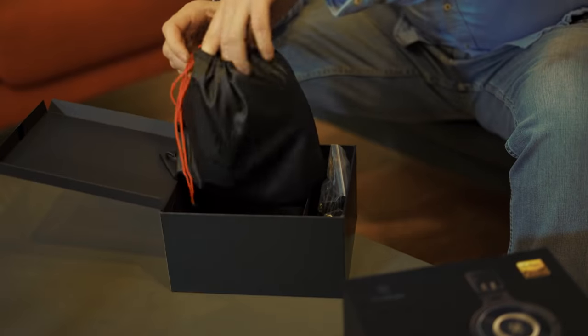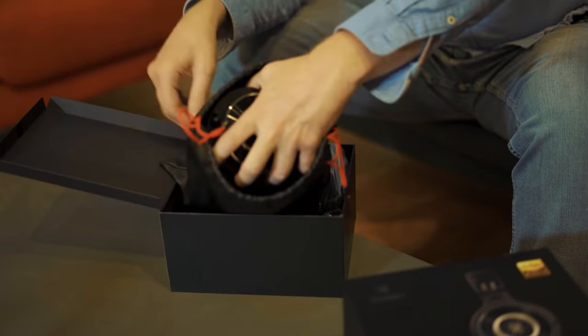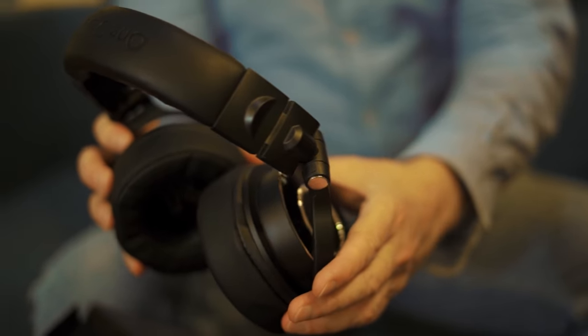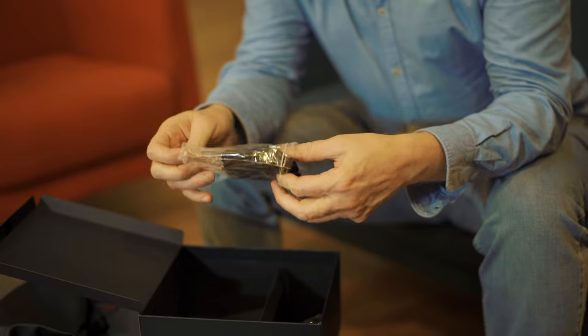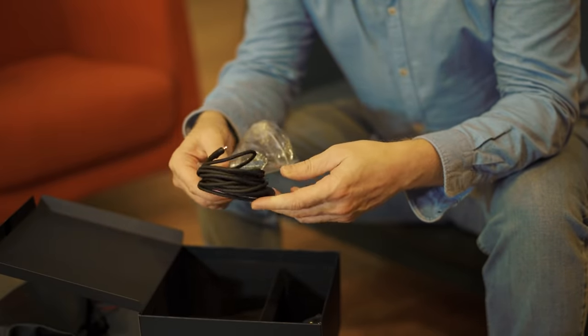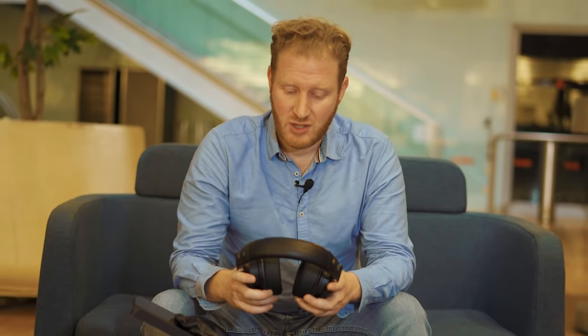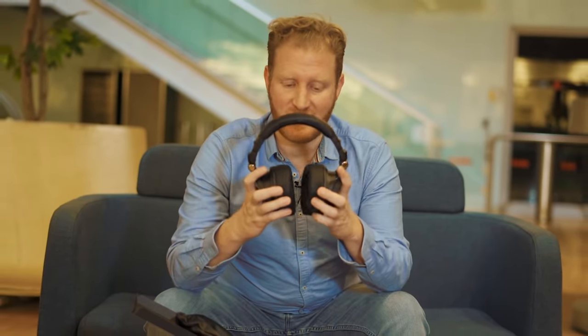These are the high-protein memory earmuffs. The cables are all adapter-free, which saves a lot of hassle for sound engineers moving from place to place. As well as the Sony Hi-Res verification, you also have earphones made from high-protein earmuff material.